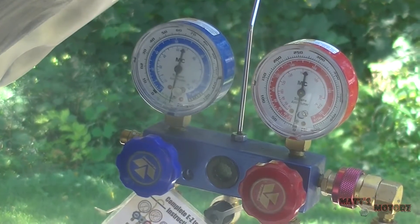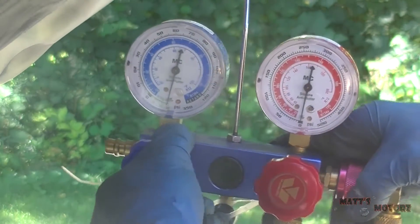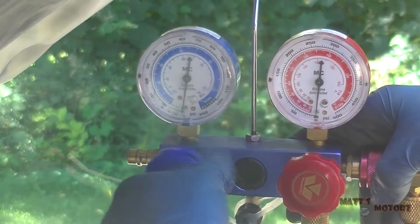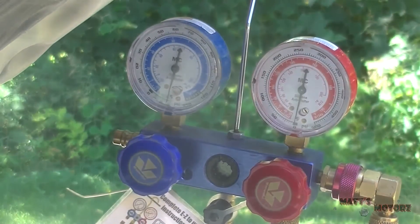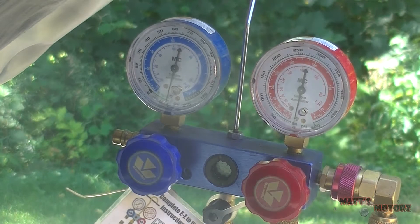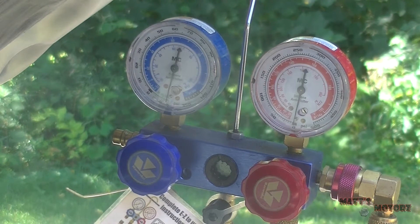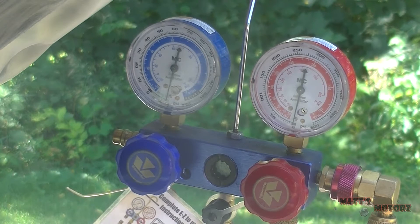It's been about 40 minutes. I'm going to shut the valve to close off the system from the pump and take note of the reading - it's got one notch below 30. Turn the pump off. Now we're going to wait about 30 to 40 minutes again to see if this needle drops. If it does, that means you have a leak - you need to fix the leak and do this whole process over again.